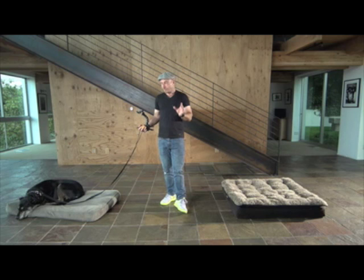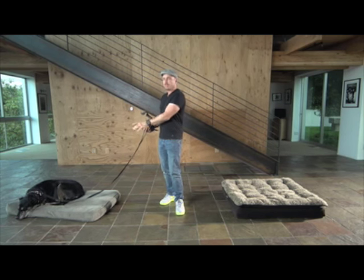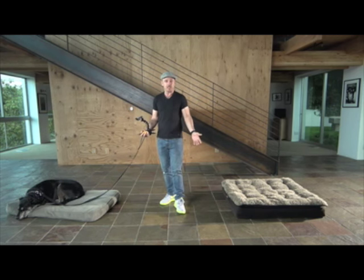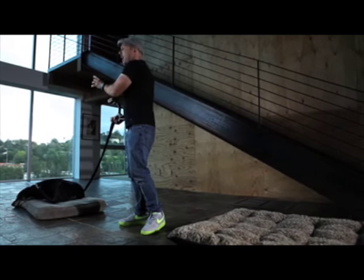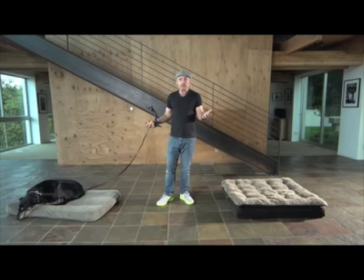Phase three ups the challenge just a little bit. What I'm going to ask Brendi to do is recall from this mat to this mat. Now once again, doesn't look like much — they're really close to each other. But you start to get a dog to go into motion from one spot stationary into another spot through motion and then stationary — it's the big enchilada.